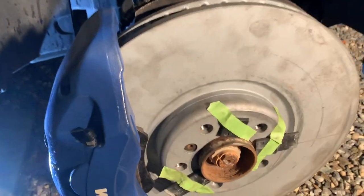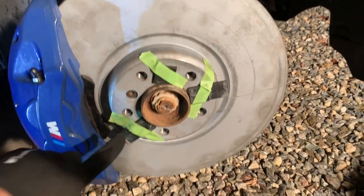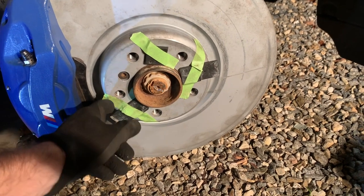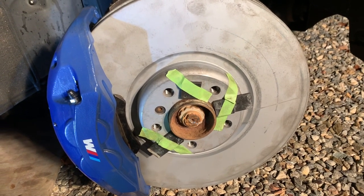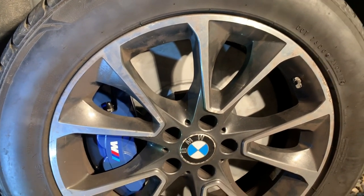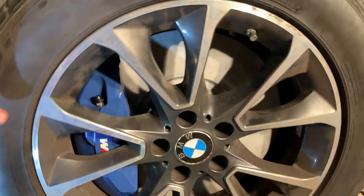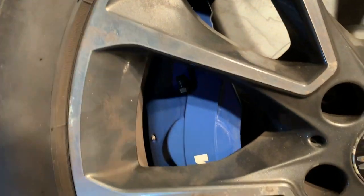I actually placed 3 shims so it would be more uniform. Let's see if that does the trick. This worked! I'm ecstatic — 5mm is just enough. I don't know if you can see in there, let me grab the light. It makes just enough room.